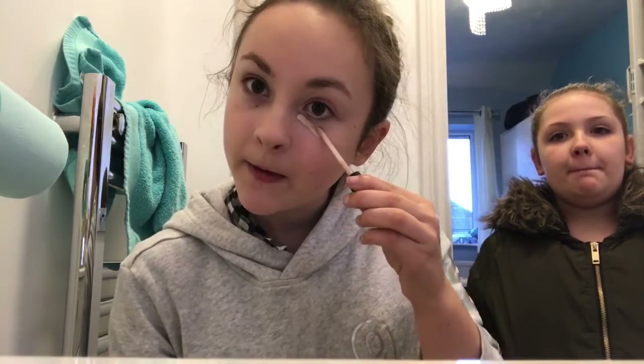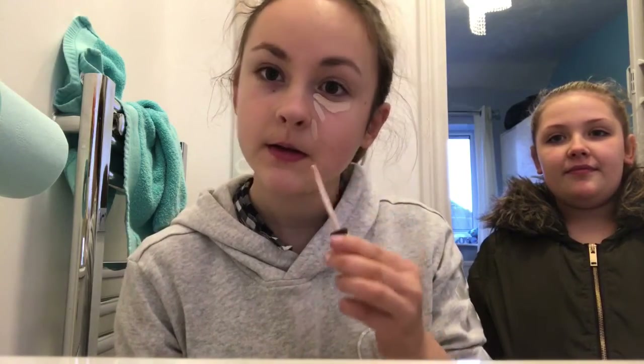Hi guys, and today I'm doing the opposite hand challenge makeup challenge. I'm going to do everything with my left hand. I'm going to start off with the shade Fair. My concealer that I showed you in the last video. To mix it up, I'm going to do one half of my face left and one half of my face right.